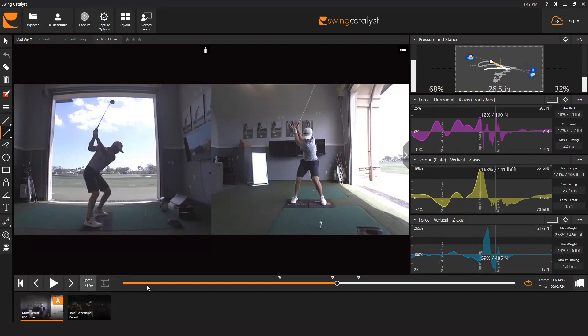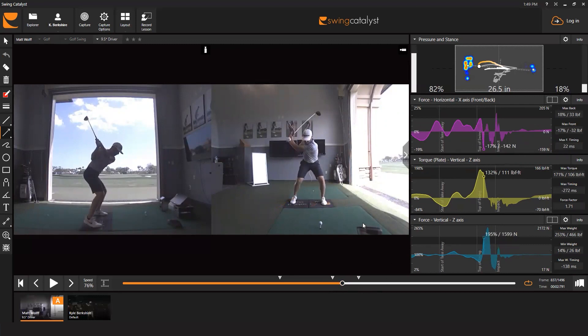Looking at the negative braking force Matt produces, there's a net reaction force pushing him away from the target of 17% of his body weight. But breaking it down individually, he's producing a positive 16% off his right foot — pushing towards the target — and a massive 33% braking force off his left foot. He's creating this 'TP effect' with his forces, which we find in a lot of long drivers — information we previously would not have had without the dual plate system.